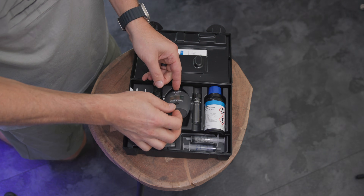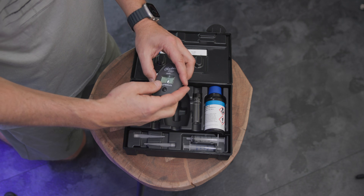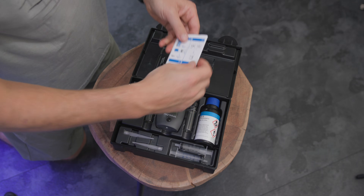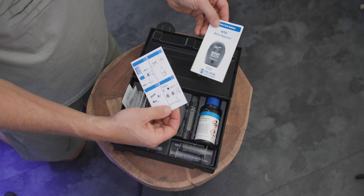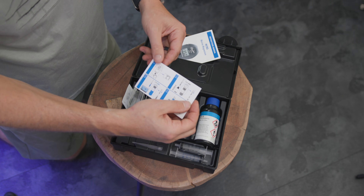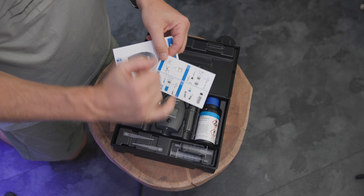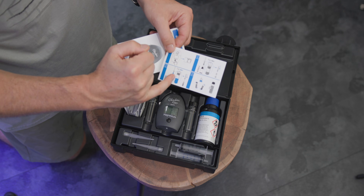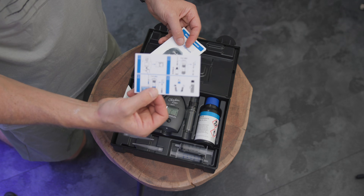I've already put the battery in. If you're buying it new, it's going to have a battery — you need a small Phillips head screwdriver. Something else Hanna's doing now that I like: you have a quick reference and a full reference guide. I'd recommend reading the full instructions first. There are notes in there, like using the black syringe with black markings versus the blue one. Once you're really familiar with it, then you can use the quick reference.